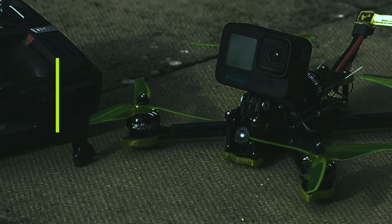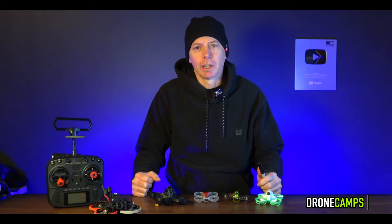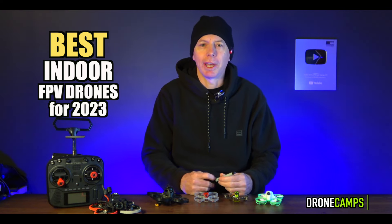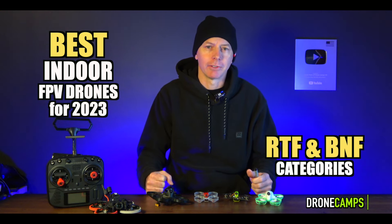After nine years of flying FPV drones on my channel, today we're going to talk about the best indoor drones that you can buy in 2023. It's pretty much raining and snowing everywhere, so today we're going to do an indoor best-of video for ready-to-fly drones and for bind-and-fly.